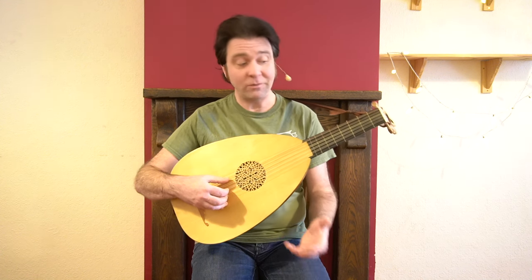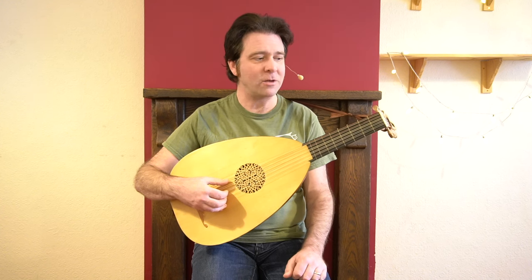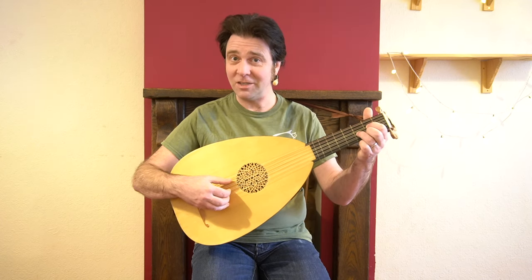And that makes it very much a wealthy person's instrument, either for a wealthy person to play themselves or to have played for their pleasure. So with this in mind, I'm going to play you a piece of courtly music from the year 1599 on my lute.